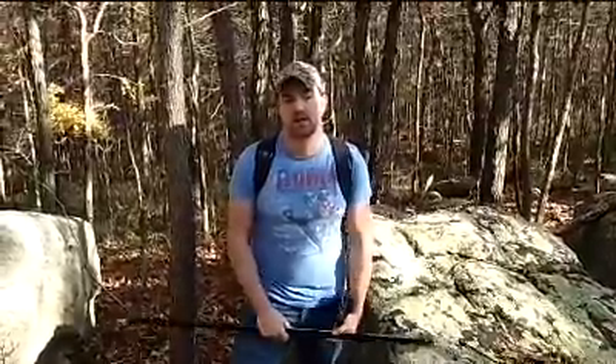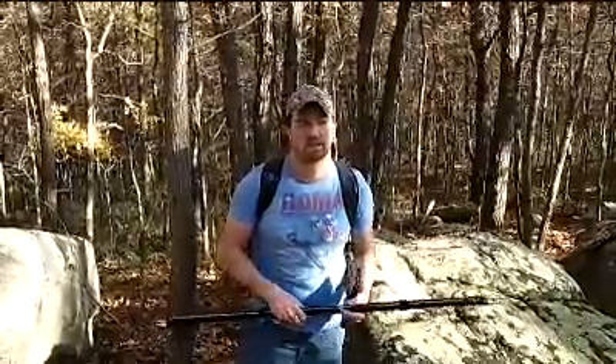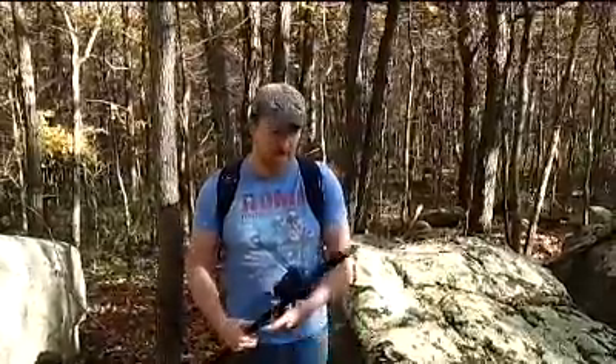Hey, this is Brian from qrpzone.com and today I'm going to be testing the hamstick vertical dipole. I did a little bit of testing yesterday and it worked out great. I managed to work 24 different DX stations between South America and Europe and 15 different countries. I came up to a different location today — it's a little bit higher up in altitude, on the George Washington National Forest area. I'm going to set it up and show you how this really works. The CQ Worldwide DX contest is going on this weekend, so I'm hoping to make a bunch of contacts for you.